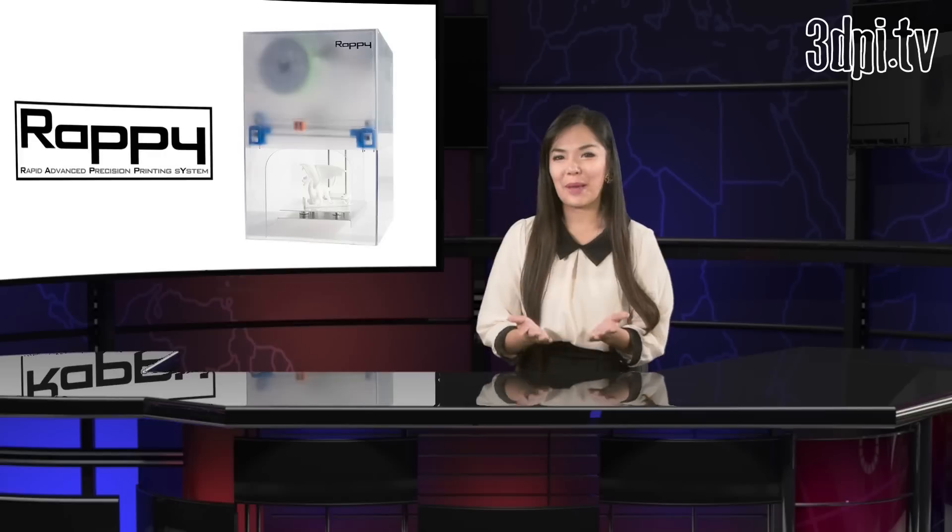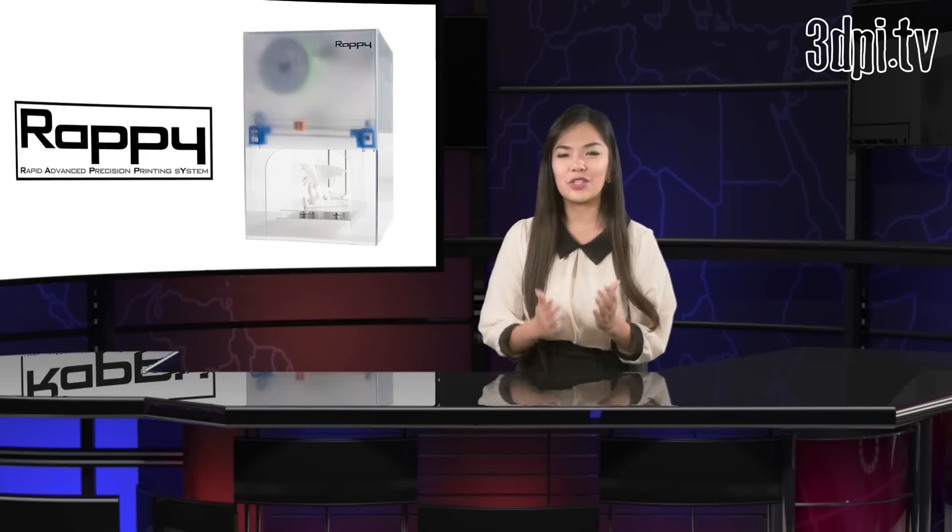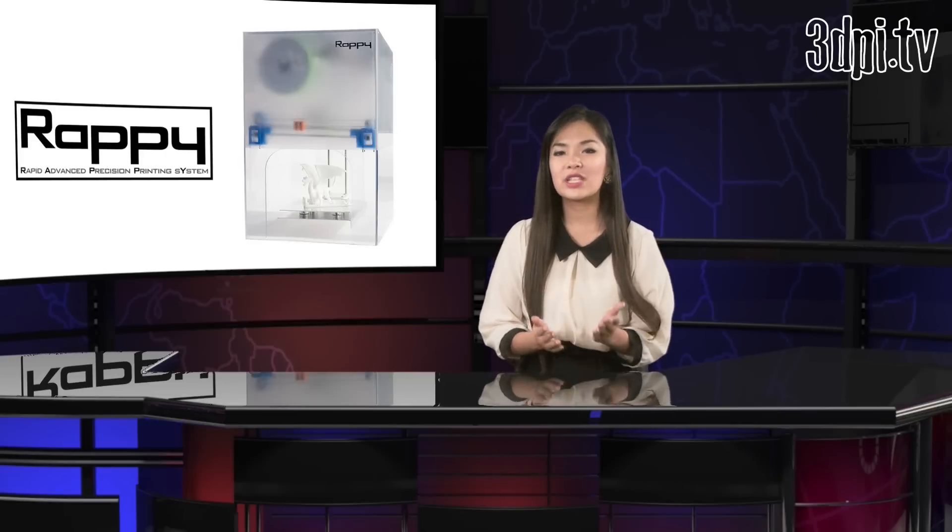That is the idea behind RAPI, or Rapid Advanced Precision Printing System, a Kickstarter project by Stellamove Inc. for a low-cost, high-resolution machine that uses a new sophisticated position feedback system to control its brushed DC motors.